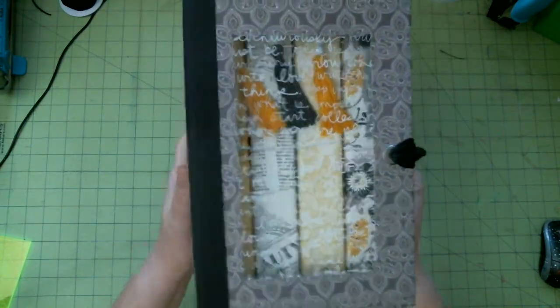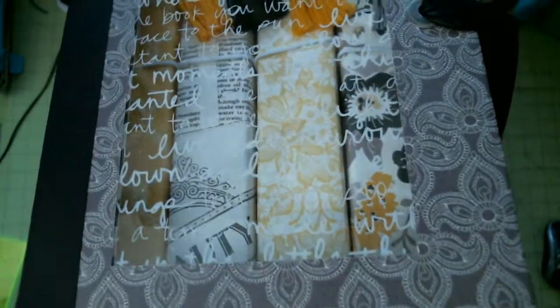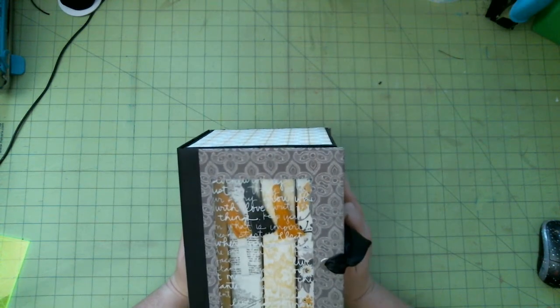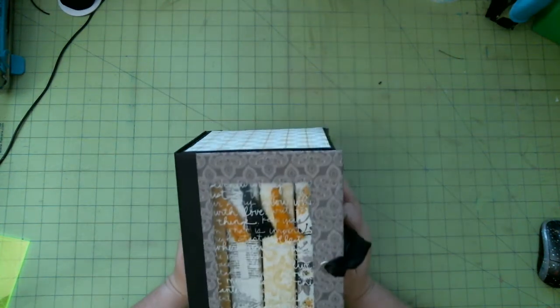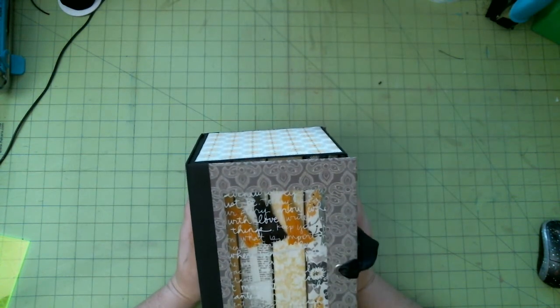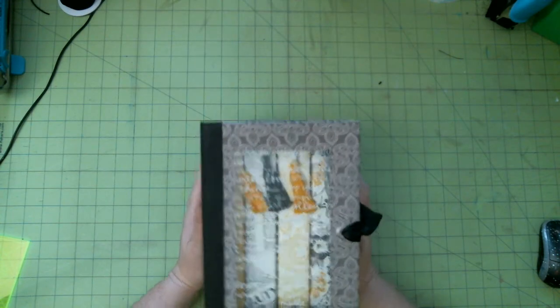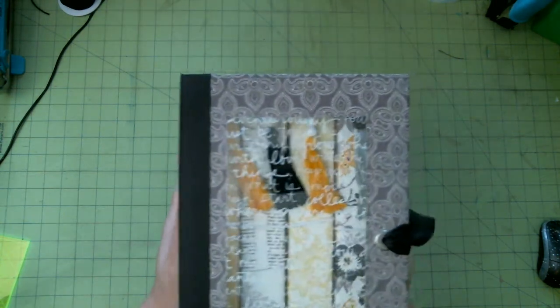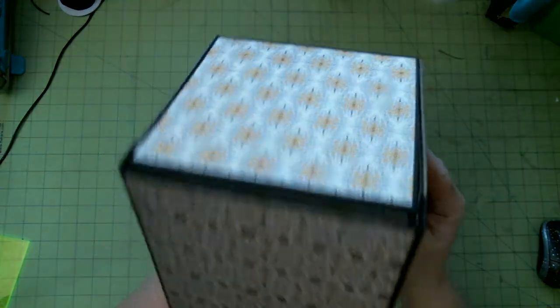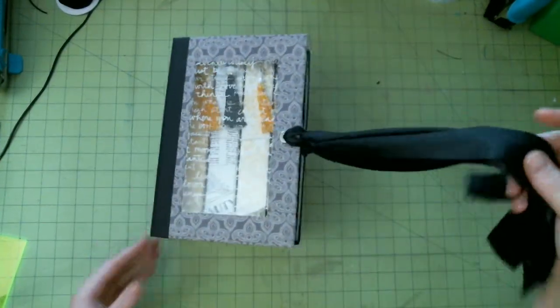Let me show you the outside of the box. The front of this box has some acetate with writing on it — 'Live Adventurous,' 'Capture the Moments,' all kinds of stuff. It talks about writing your story and whatnot. So this is the box, and this is the paper over here.